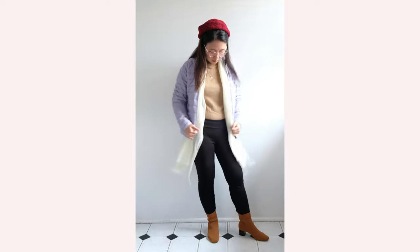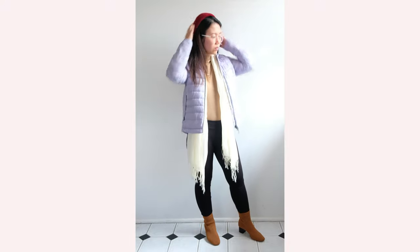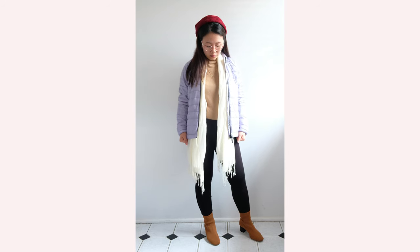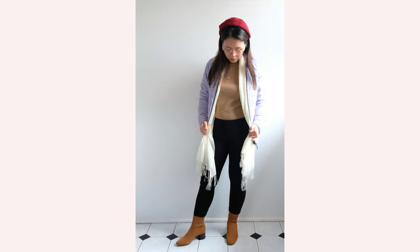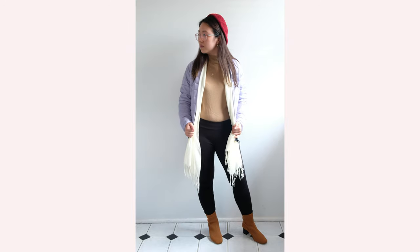I used my Everlane mock neck cashmere as my top, again over Vigorella leggings and Everlane glove boots, which complement the sweater. To keep the outfit more interesting, I added a bright red beret, which gives a subtle pop of color to this muted neutral outfit, and the white knit scarf from my previous look just to tie everything into one stylized look.